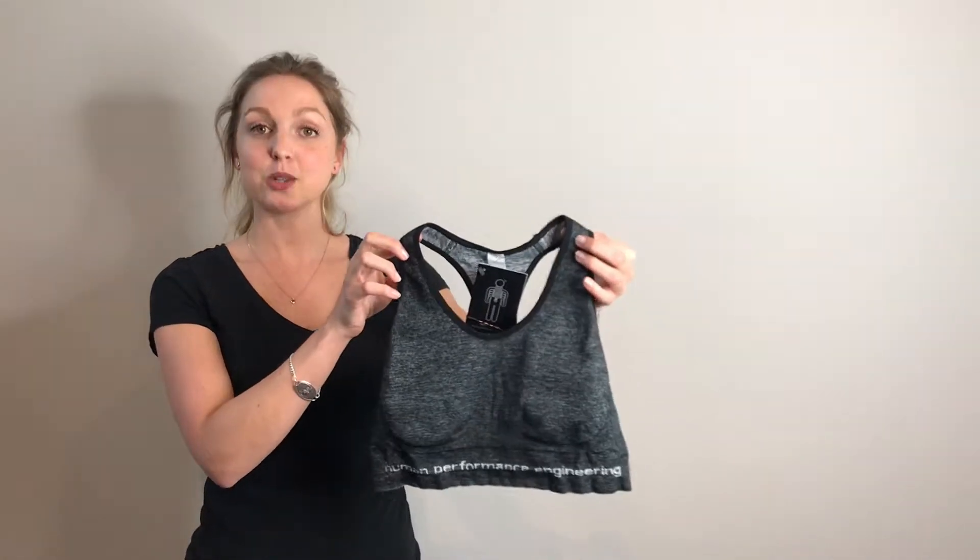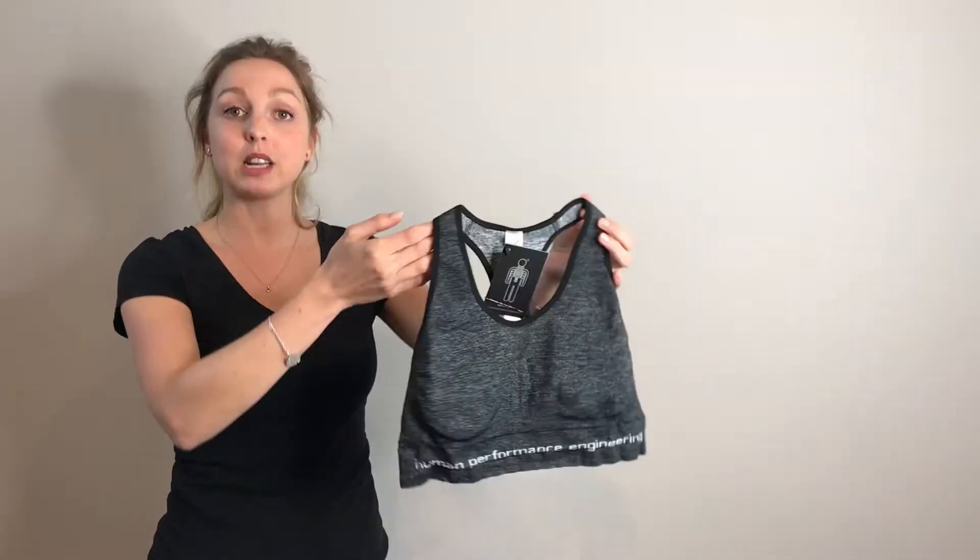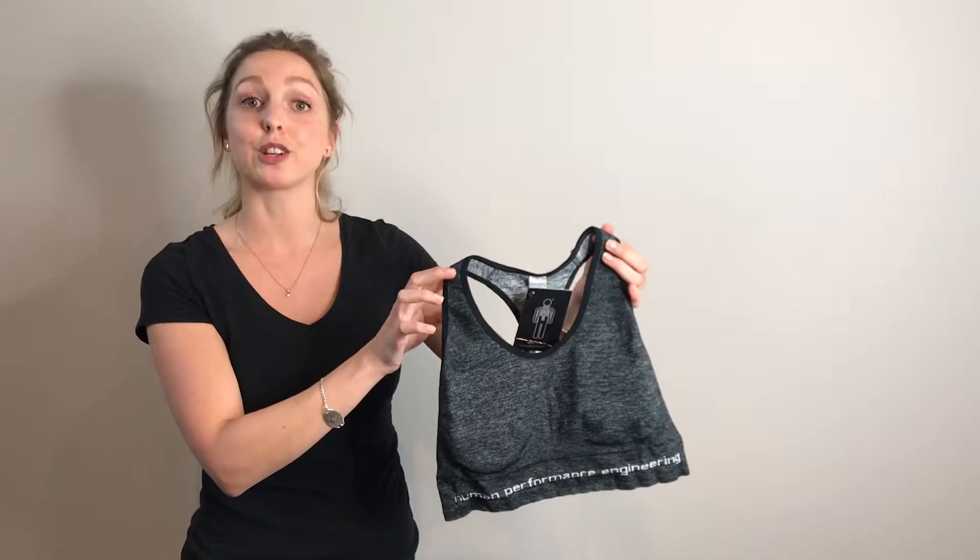Hi, welcome to High Impact Sports Bras. This is HPE's Cross Time Seamless Bra. It's perfect for low to medium impact activities and for smaller cup sizes.